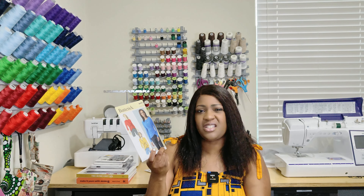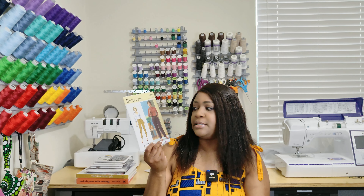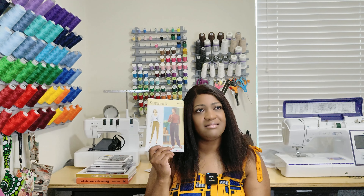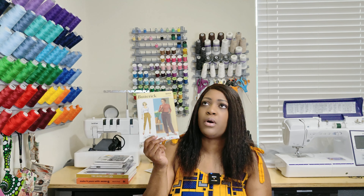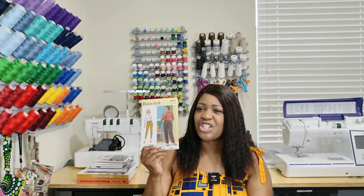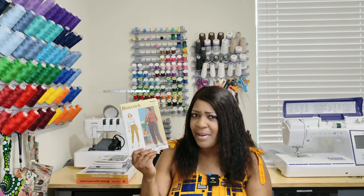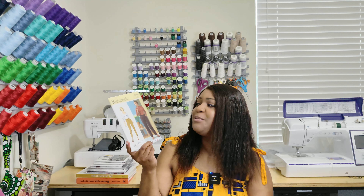The other Butterick pattern is 6910. I know this was on my vote for pants I was supposed to create, and you guys have requested a sew-along for this one many times. I'm still doing a sew-along for this pattern. I thought I had it but I didn't — my daughter is rearranging my drawer so it may just be misplaced. But right now I didn't have it and now I do. This is Butterick 6910.